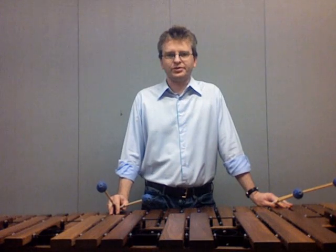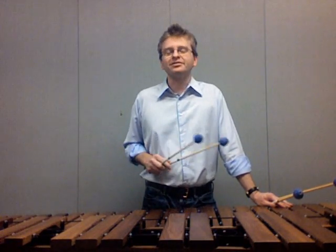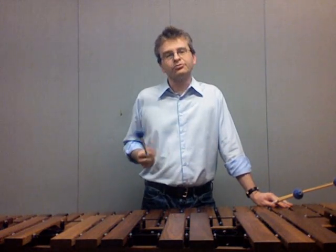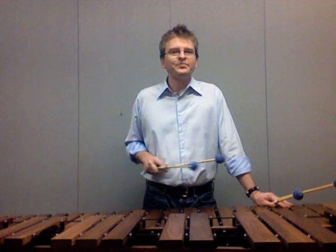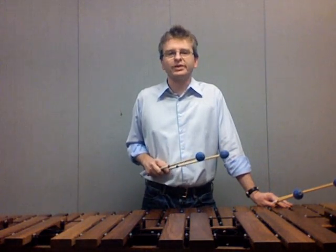My name is Jeremy Barnard. Today we're going to talk about a fundamental part of four-mallet playing: the rotation stroke. This is the stroke we use when we want only one of the two mallets in our hands to strike the instrument. The idea is the same regardless of which technique and grip you use — Stevens, Burton, Traditional — and has a wide variety of uses, from basic single strokes through to advanced one-handed rolls.